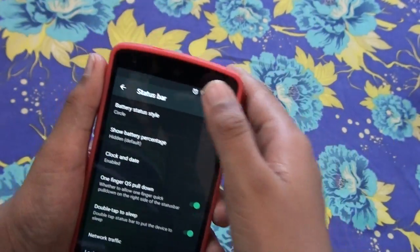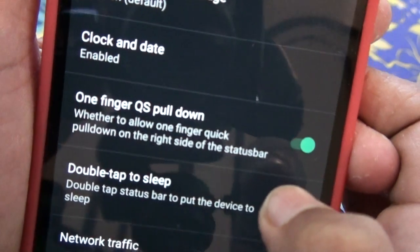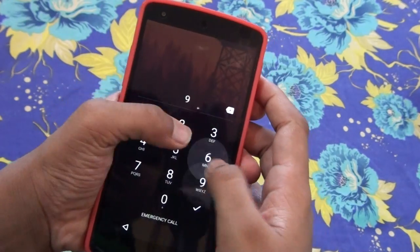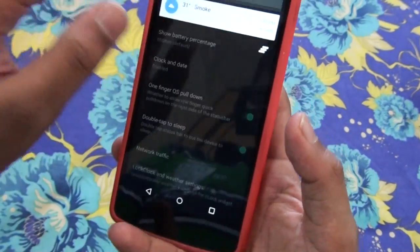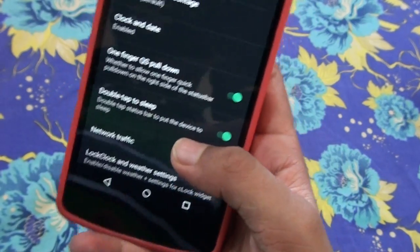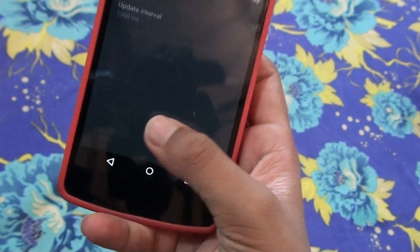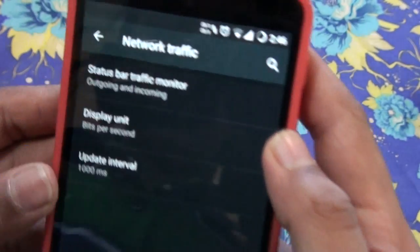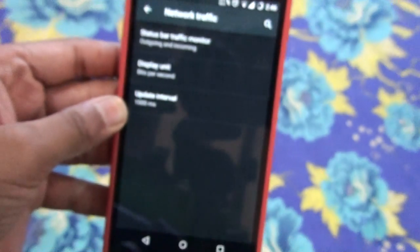There's a one-finger quick pull option for the quick settings. If you pull from the right side of the status bar with one finger it gives you a fast quick settings pull-down. Double tap to sleep is also available — that's a cool tweak. There's also a network traffic indicator, which I'm interested in — let me turn it on.